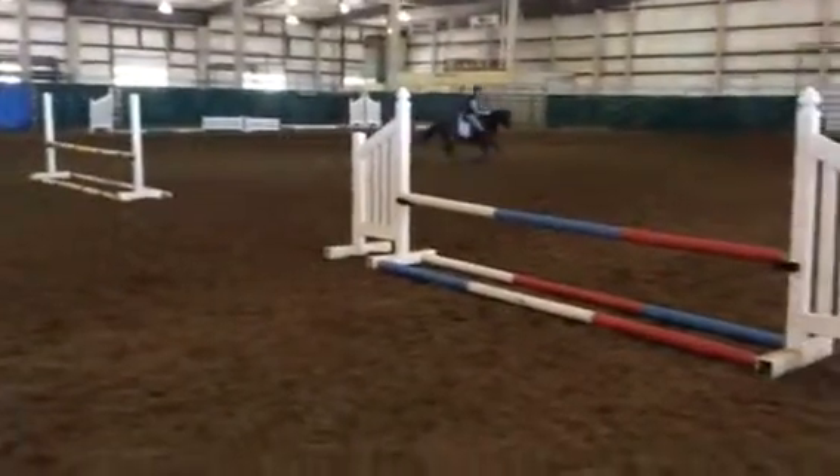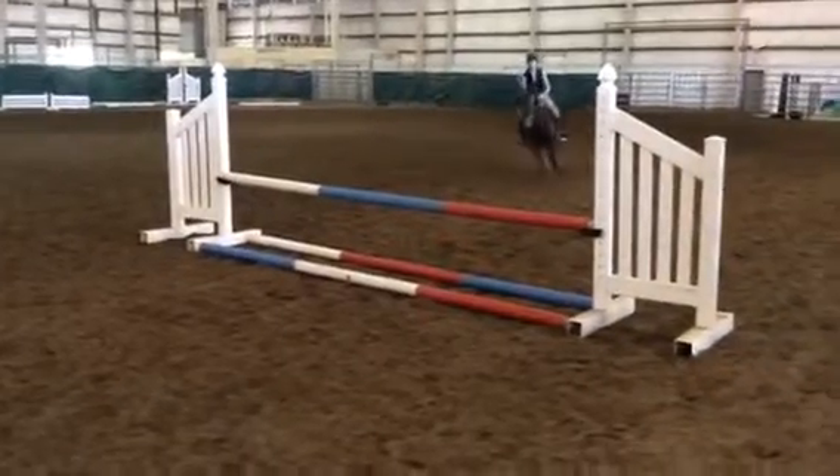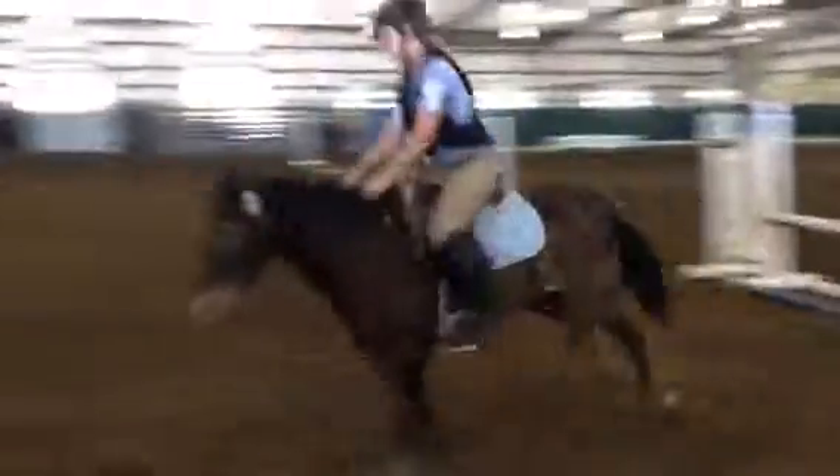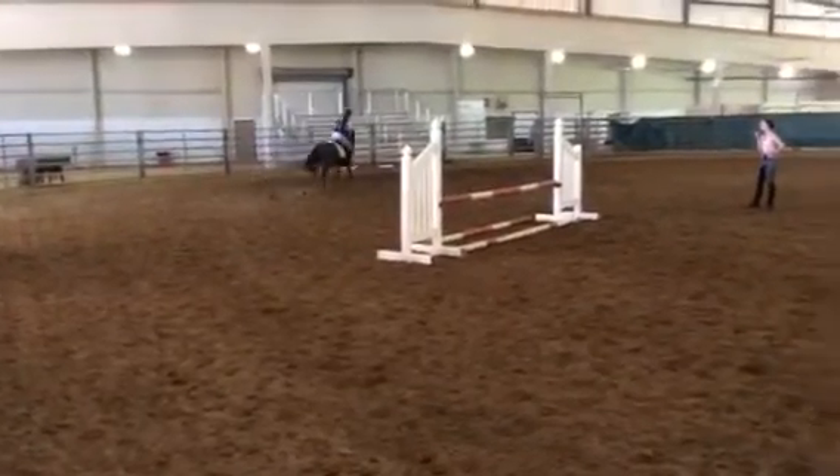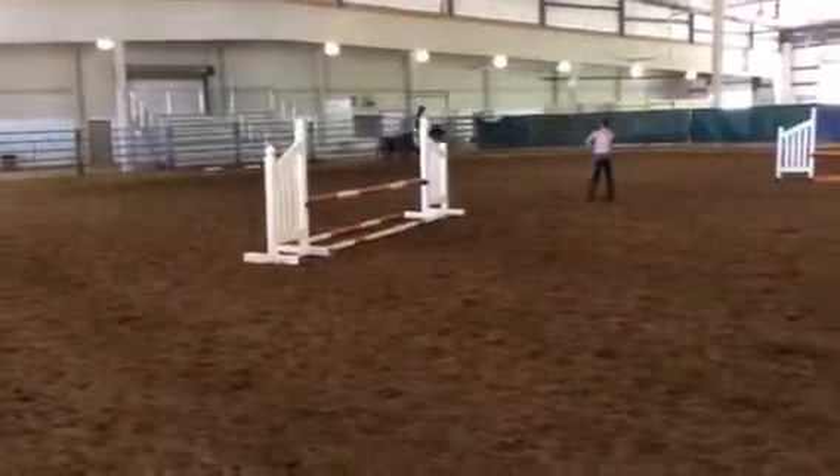Good girl. Sit up. Put your inside leg on, please. Good adjustment, Gemma. Walk in. There we go. Good boy. Good fight.